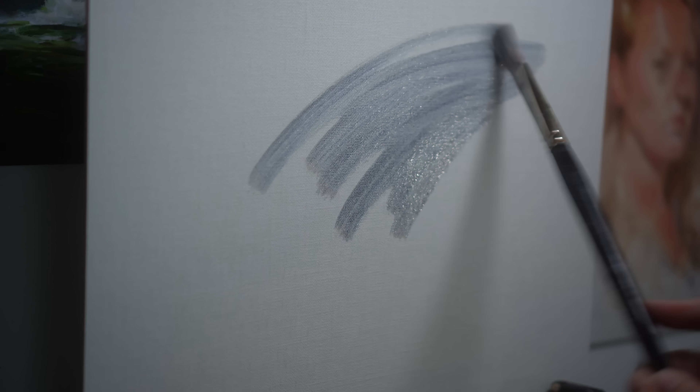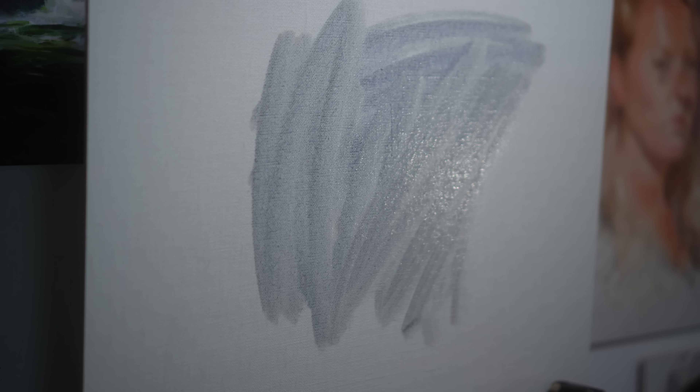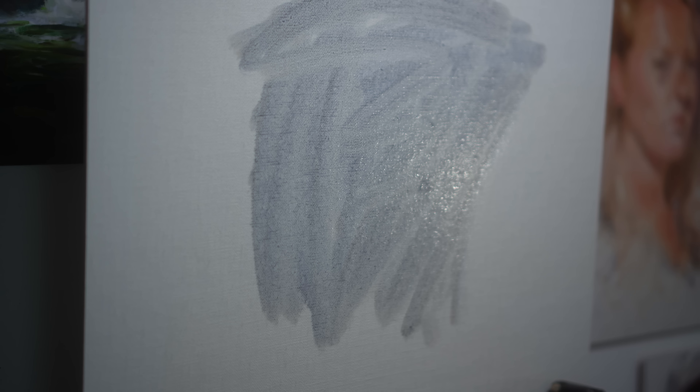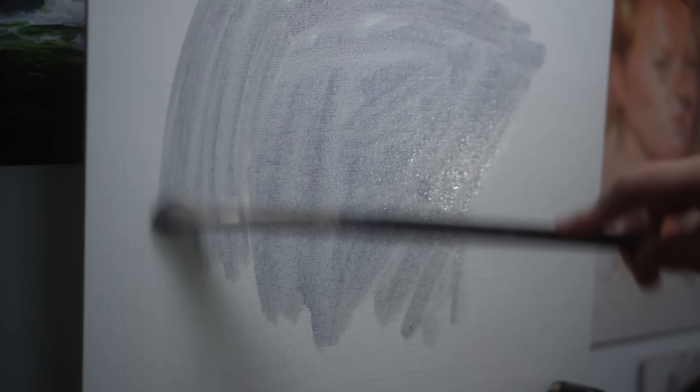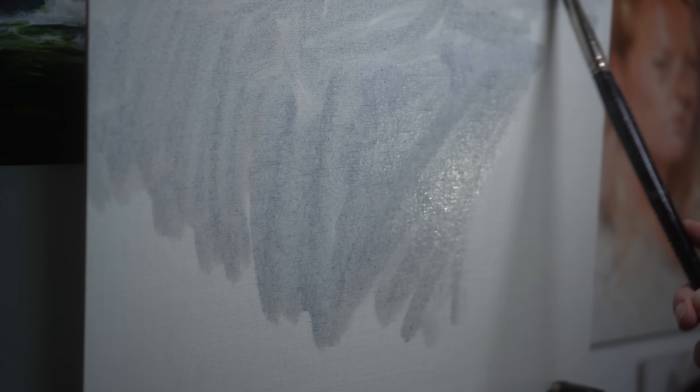You know that feeling where you go into a painting and you're confident and you're excited and you're like everything is going to go my way — and then you get to the painting? I think every artist knows that feeling, and today I want to talk about why that happens.